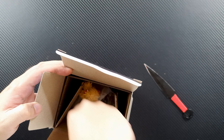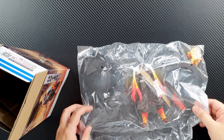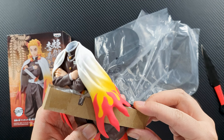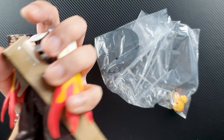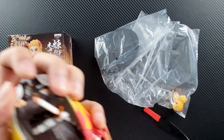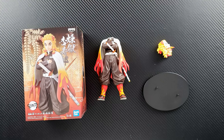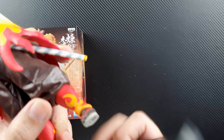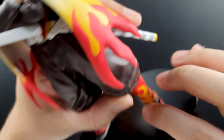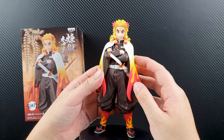Let's open the figure and see how it looks. The body is packaged protecting the sword. There you go — it's still looks good, though it's a bit bent. This is what we get from the box. Assembly is very straightforward: all you have to do is put the head on Rengoku. You can actually pose him without the base because the peg is not on his feet. Fits well — looks really good.